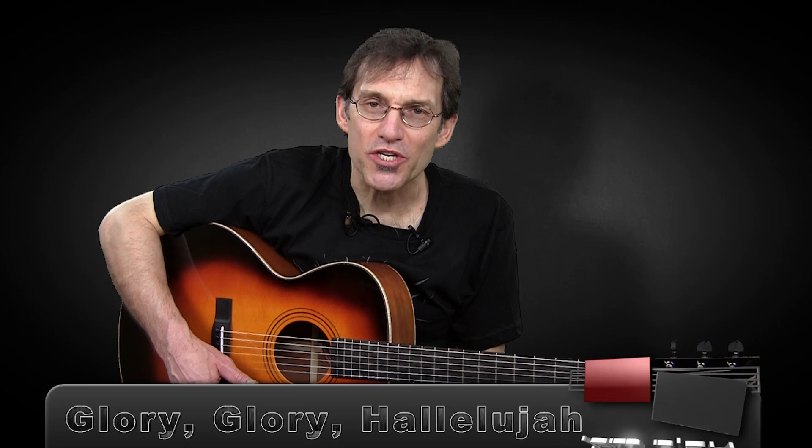It's an old gospel tune from the 1800s that has been changed several different ways to make different songs. For example, one of the songs that has been built from it is Will the Circle Be Unbroken, which is an early 20th century composition. So what we're going to do today kind of works for both of those, but the name of the tune is Glory, Glory, Hallelujah, and we're going to be playing in G6 tuning.